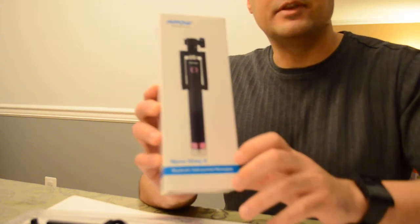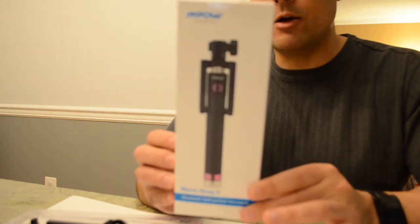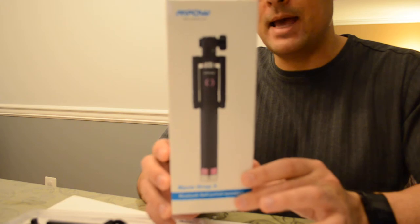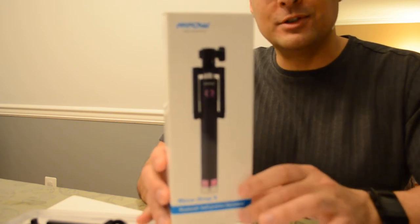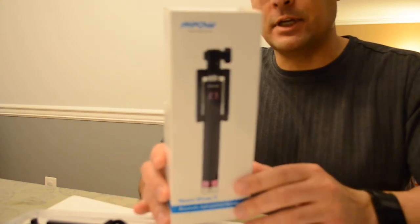Hi there, this is Bill O'Judis. This is the companion review to my Armchair Arcade article on the MPOW iSnap X Bluetooth Self-Portrait Monopod. It's a selfie stick.